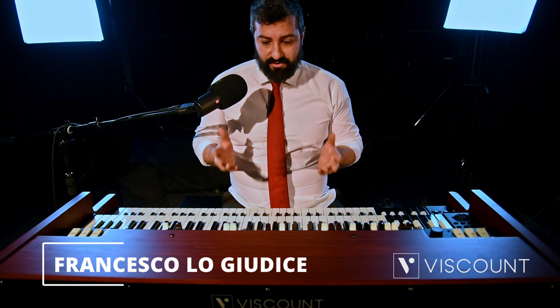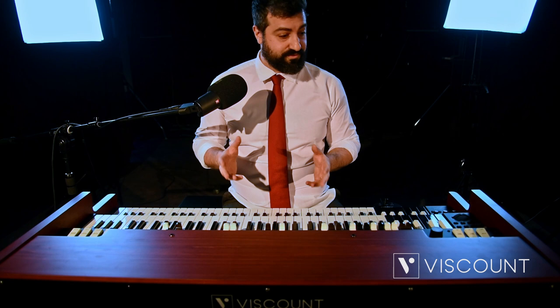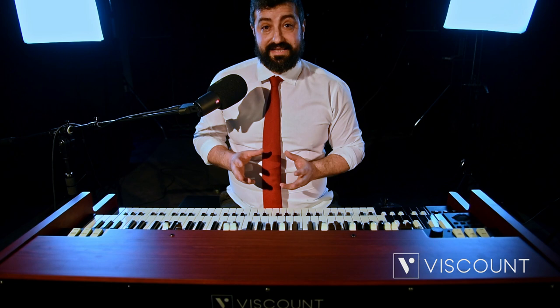Good morning, everyone. I am Francesco Lo Giudice, a jazz organist. Today, I have the privilege of telling you about the latest addition to Viscount Instruments, the newest member in the digital tonewheel organs family, the Legend Soul.